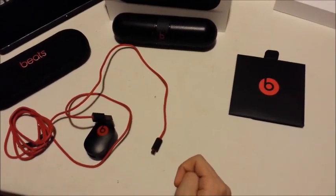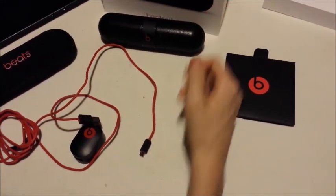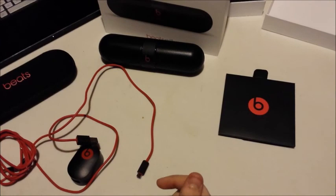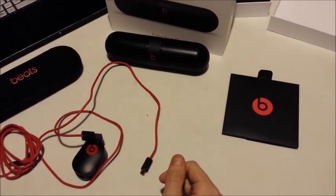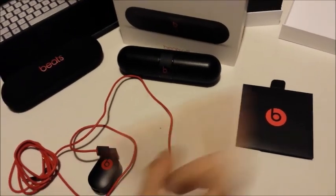This has been our unboxing slash walkthrough of the Beats Pill — not the XL, but the regular Beats Pill, black. They run for about $199. Pick yourself up one, it's really nice. Thanks for watching, it's been great. Like, subscribe for more, and stay rad.